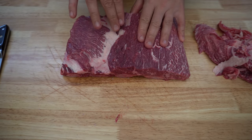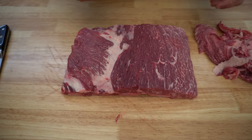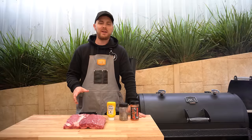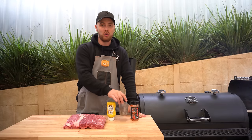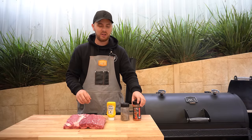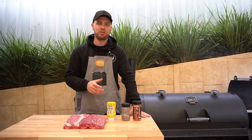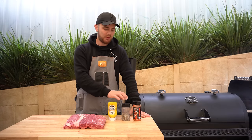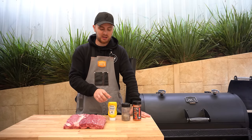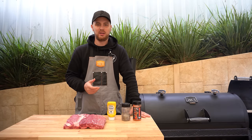That fat's not too thick there — that'll render down nicely. I'm happy with how these are trimmed up, so let's get them seasoned. If you've got a favourite beef rub go ahead and use that. Honestly salt and pepper would do the trick, but we're going to lay down some of our steak shooter and top it off with some salt and pepper — that's just a 50-50 mix of kosher salt and cracked black pepper. The salt and pepper is going to give us some really nice bark, and I'm going to coat the underside in a little bit of mustard just to help our rub stick to the meat.